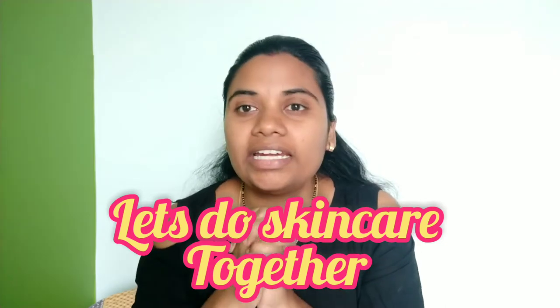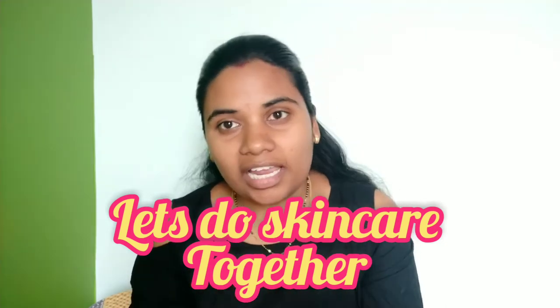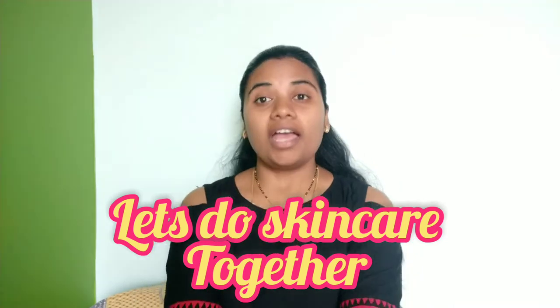Hi guys, welcome back to my channel. I am Monica and I am going to do DIY and make-up on my channel. I will teach you a lot of videos. If you want to learn, you can subscribe to my channel and support the channel. Thank you very much.